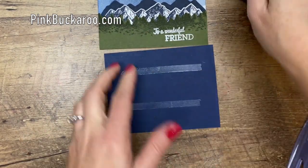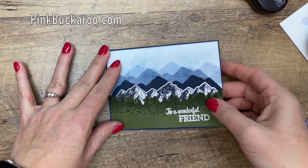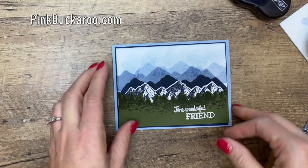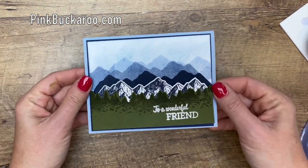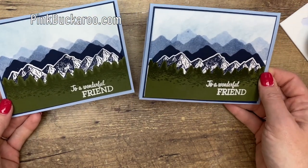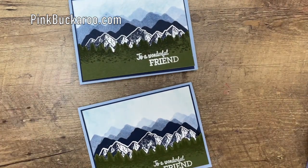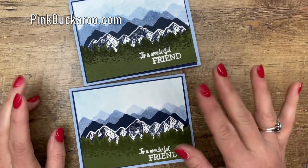There's a PDF on that blog post that has all the measurements, all the supplies that I've used, as well as two other beautiful mountain cards. This stamp set definitely inspired me. Now I put it on a Night of Navy matte and a Seaside Spray card base, and that's it. Isn't that gorgeous? I didn't use any other embellishments — I thought it was just beautiful as it is. No bow needed — and if you know me, you know I like to do bows. But no bow needed. Just the beautiful mountains. Thank you so much for joining me. Please let me know if you have any questions and hop over to my blog and get all those details. I hope that you can make some beautiful mountain ranges at home. Thanks so much. Bye bye.